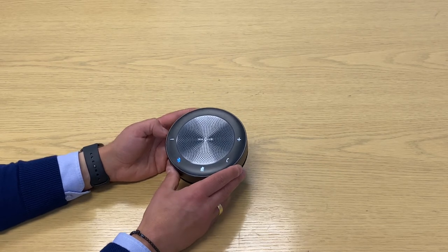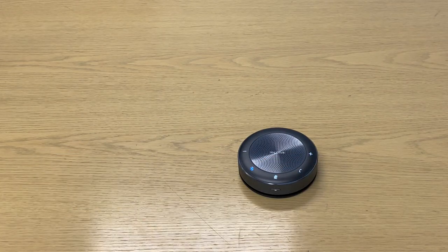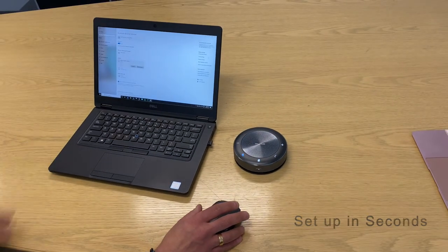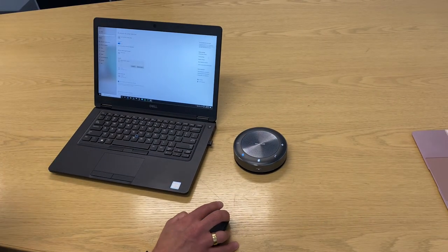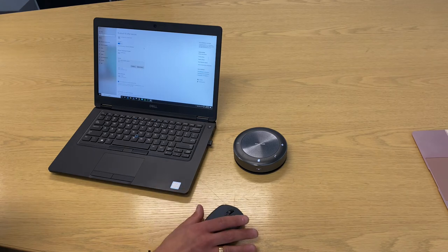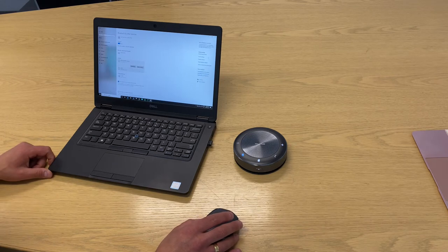Pairing it with your notebook is very simple. I've already paired it, but just in case you don't know — just search Bluetooth, then add a Bluetooth or other device. You'll see it pop up whilst the Bluetooth is flashing, then just connect. Bluetooth connected.